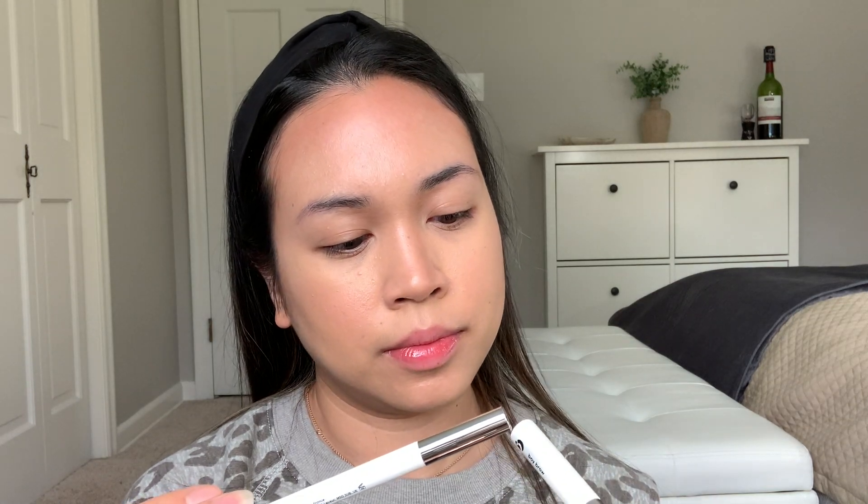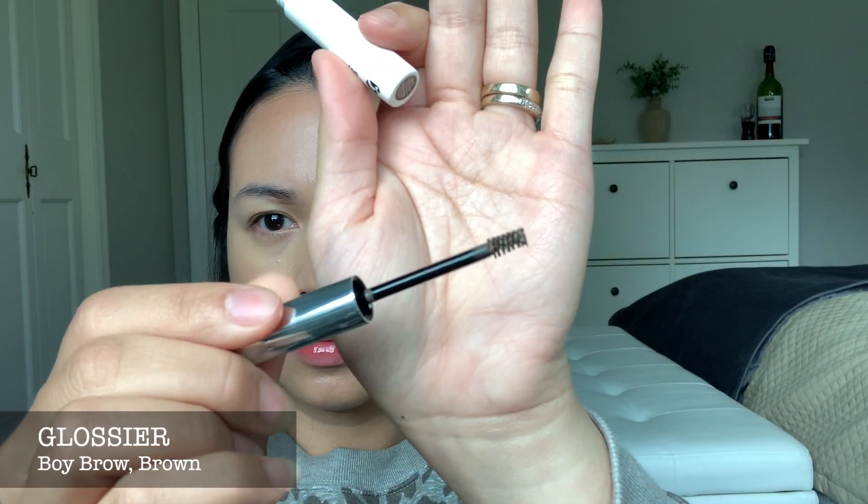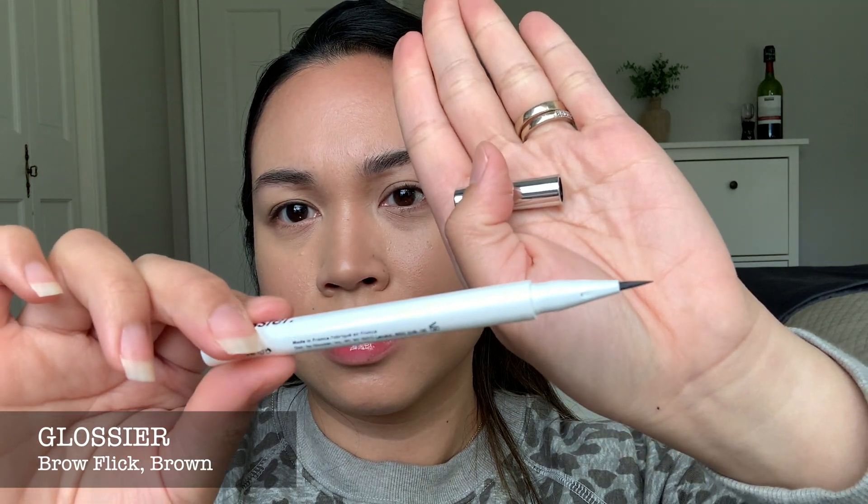So this thing is new — Glossier. I am so scared to use this. I got the color brown for both. And this Brow Flick, it looks cool. But let's start with the gel first. I wanted to see how my brows would look with just a gel. As obviously it's not enough, so I'm going to go in with my Brow Flick. This thing intimidates me like no other.